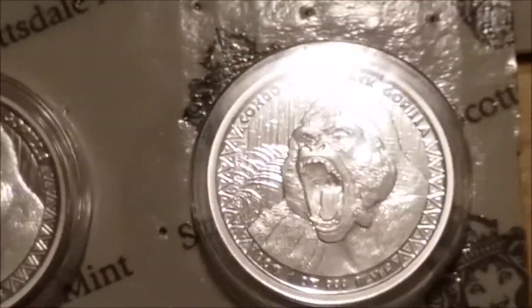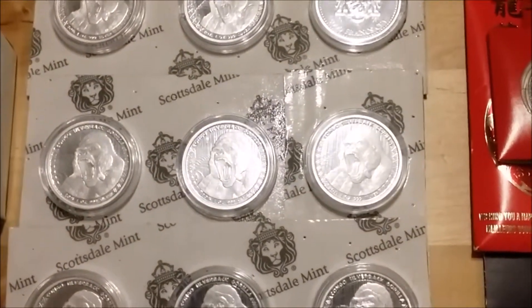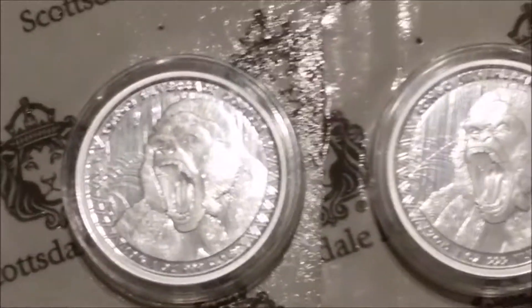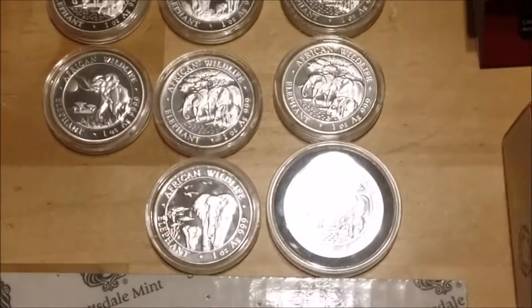Congo gorillas — I've done a video on those, got 11 of them, and the price went up so I'm not getting any more right now. I sold a couple of things this week out of my stack.